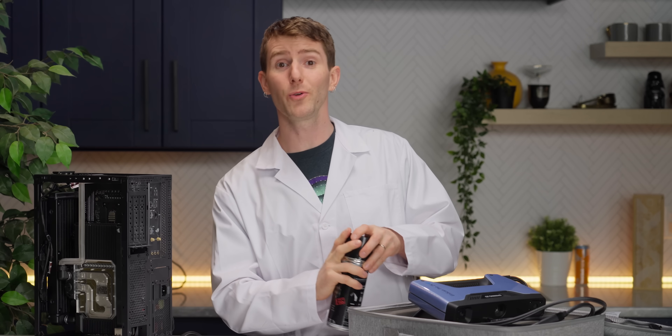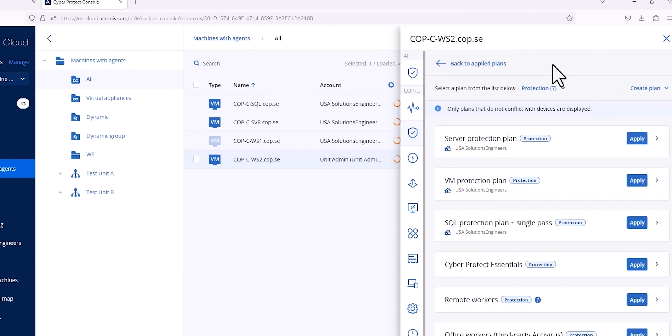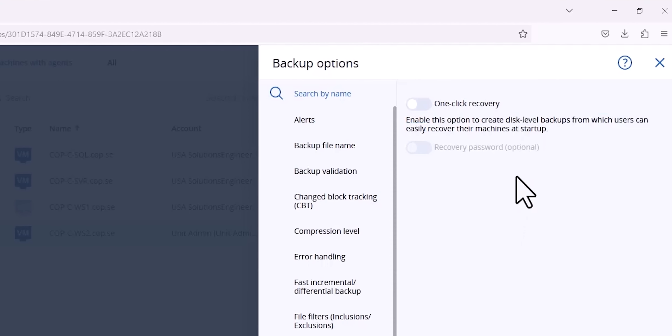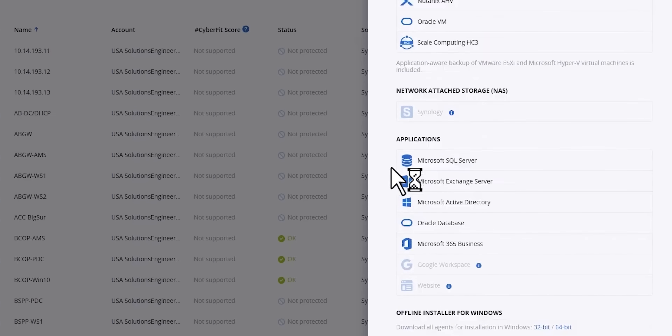Now that our computer is no longer reflective, we're going to take a short break and tell you about our sponsor, Acronis. Their business solution, Acronis CyberProtect, delivers protection against cyber threats, along with a full suite of backup and recovery solutions. Check it out at the link in the description, and unify your business's data protection and cyber security under one platform.